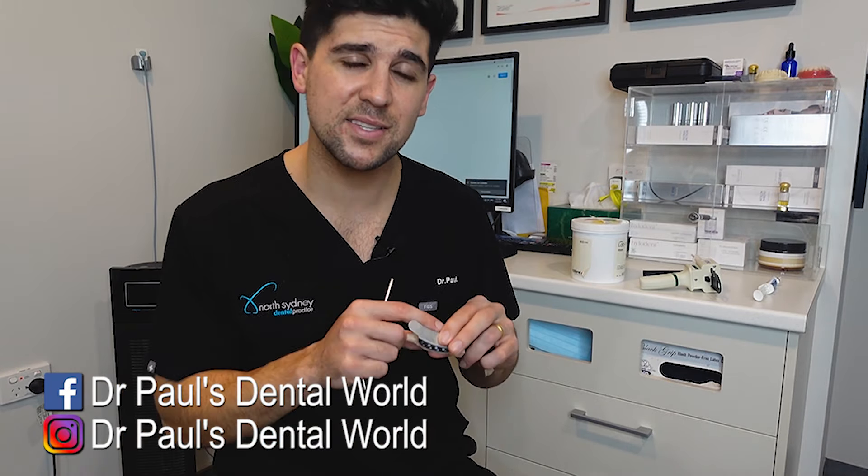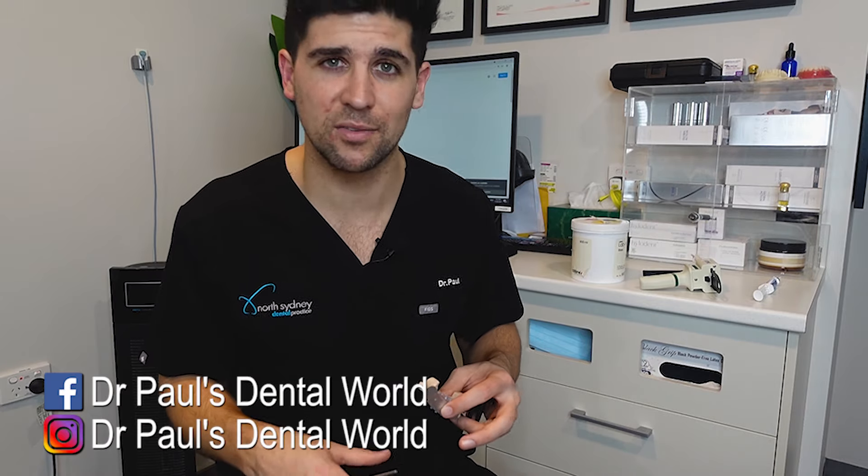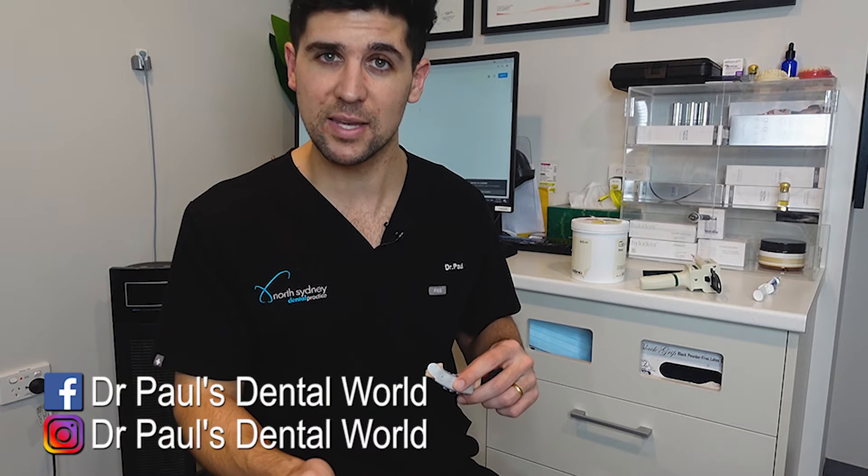Don't leave this too long onto the tooth. If you leave it for too long, when this sets, it actually shrinks and contracts slightly and it will stick and glue itself to the tooth. You don't want that. When you pull it off, you want to make sure the temporary crown comes off with the index.